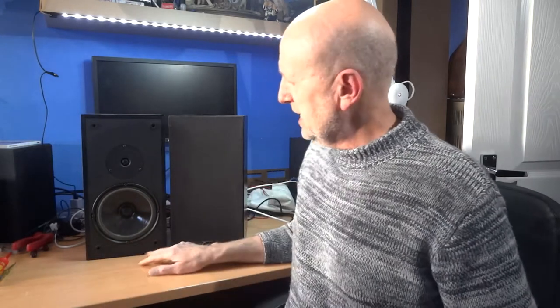Hi and welcome to my channel Budget Audio Review and Upgrade. Today we'll be talking about these GAL GS210 speakers, made in the late 70s. GAL is quite a well-known speaker maker.